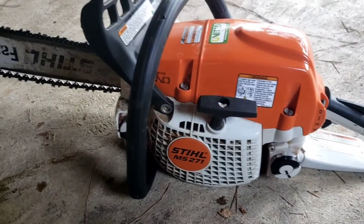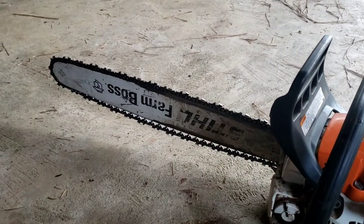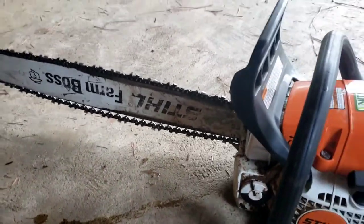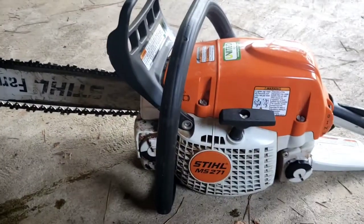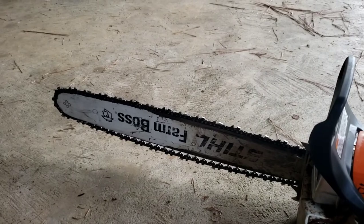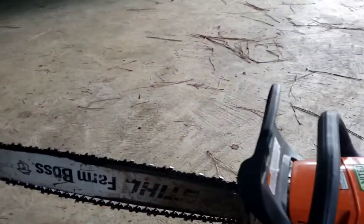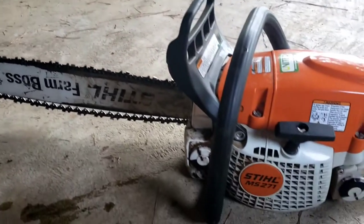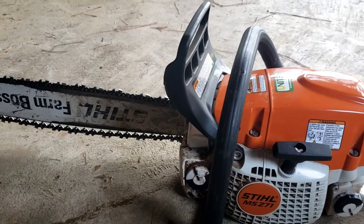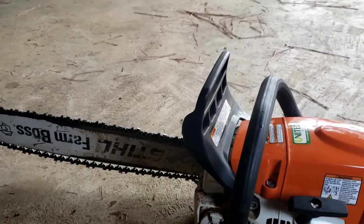This has been a good little saw for the money. I've really been impressed with it. It's not a commercial grade saw but it's not just a cheap throwaway residential either — it kind of falls in between. Some people call them a farm saw, and a lot of people use these kinds of saws for cutting firewood. This has really been a good saw. I think I paid about $400 for it.